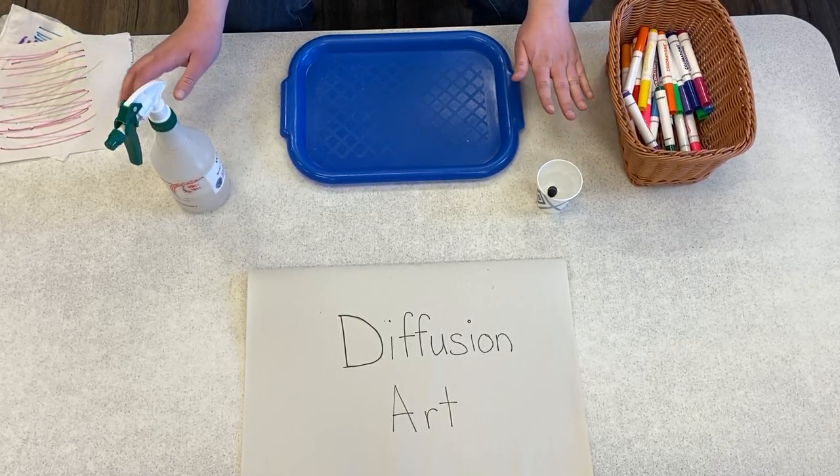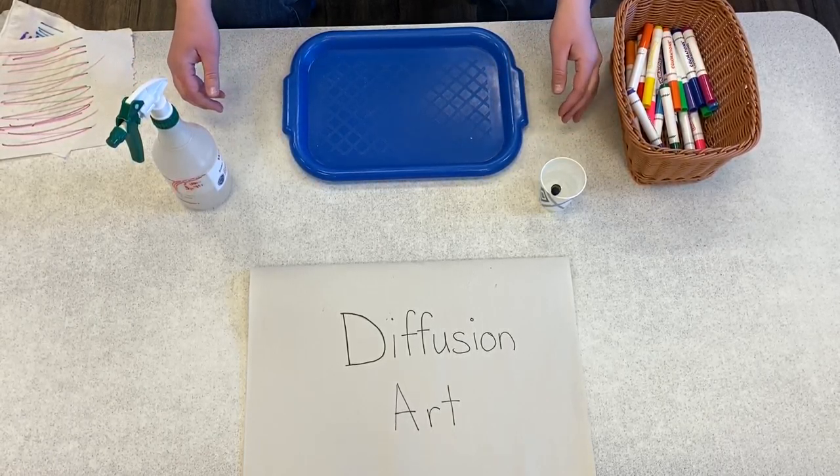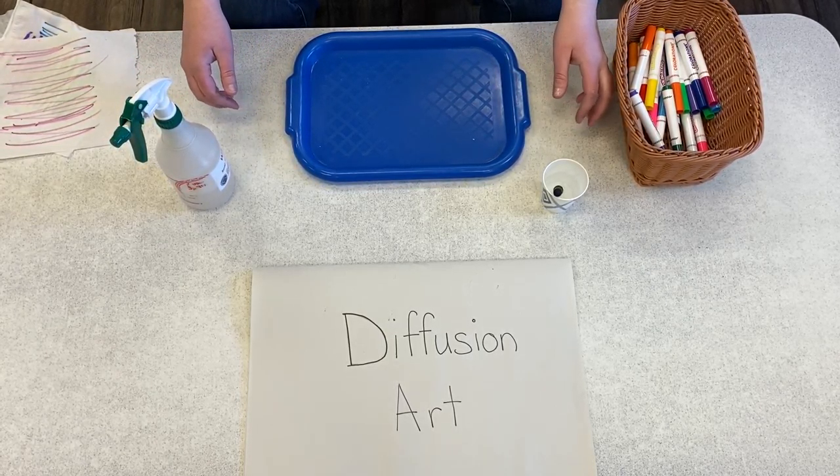Hello, our wonderful Goddard families! It is your friendly neighborhood giraffe teacher again. I'm just going to go over doing diffusion art with your children, which is a good way for them to build their vocabulary as well, because diffusion is a new word for them.